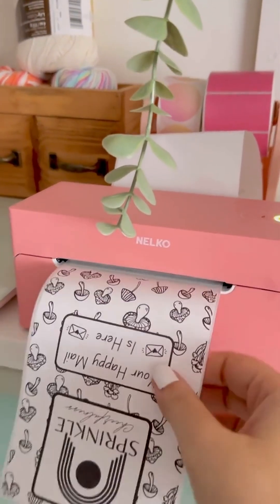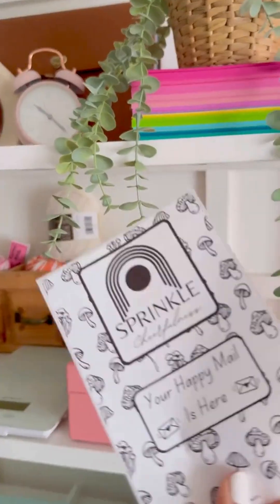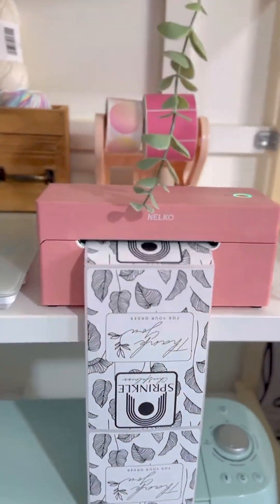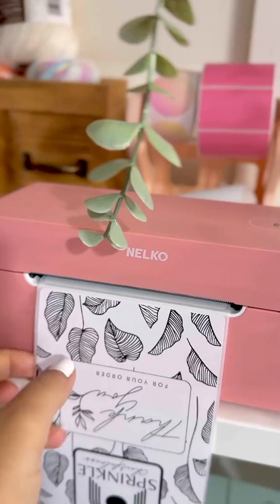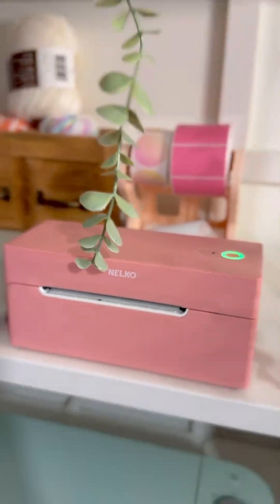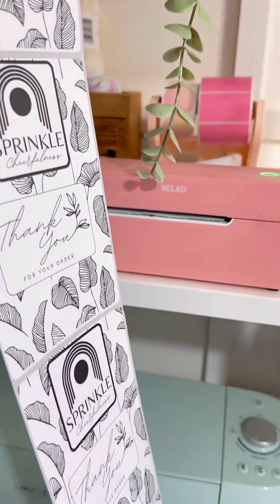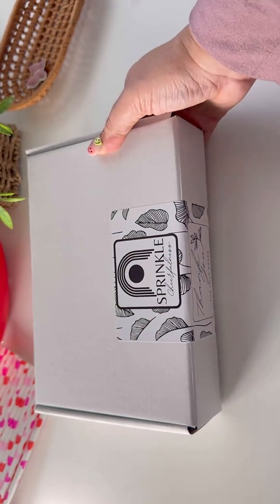This thermal printer is so cute — aside from being pink and adorable, it also has Bluetooth capability. I connect my iPhone using Bluetooth to my printer, and it's so easy to send my images to be printed without having to use just your computer. As an added bonus, this thermal printer saves me time branding my labels quickly, and it requires no ink, so I don't have to worry about the cost of cartridges.